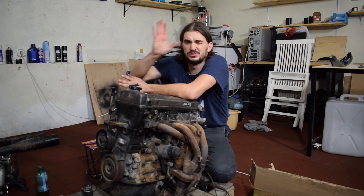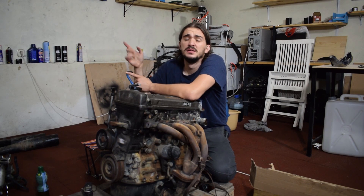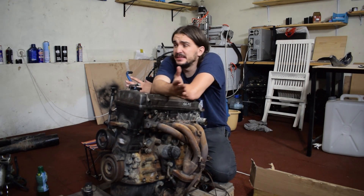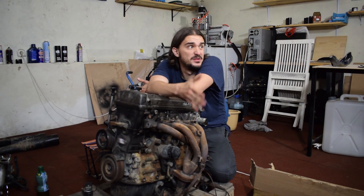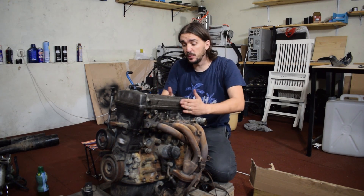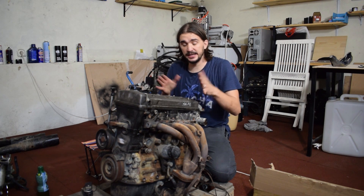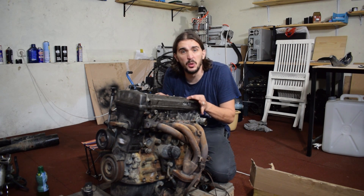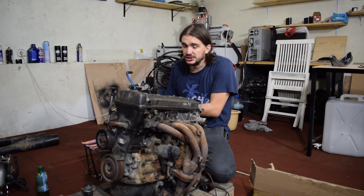Let me do some math. The 4AGE turbo build has been done to death. Everybody and their grandma turboed a 4AGE at some point. On the other hand, turbo builds of the 4AFE are extremely rare. And on the internet, there's almost zero information when it comes to that — very little, compared to the 4AGE.